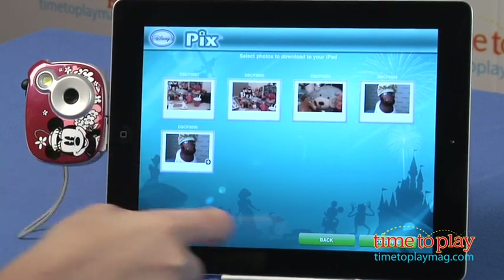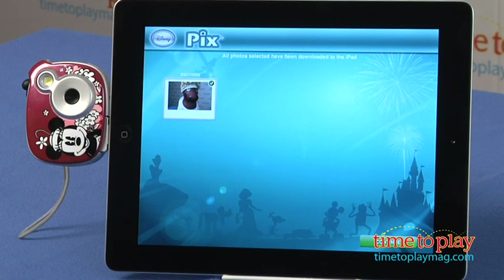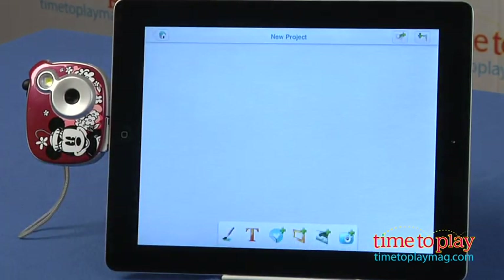Now once you've got the camera and you've taken the pictures, it's time to upload. You connect this to the iPad and use the free Disney Picks app that you can download for free from the iTunes store. Once you're in the app, you can upload the pictures and edit them with stickers, frames, different backgrounds, even add text, and lots more.